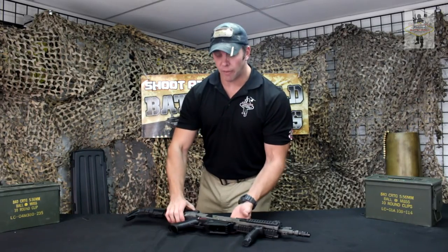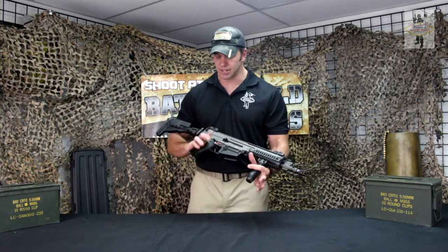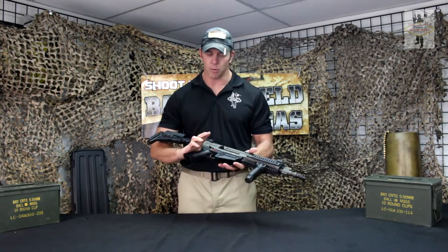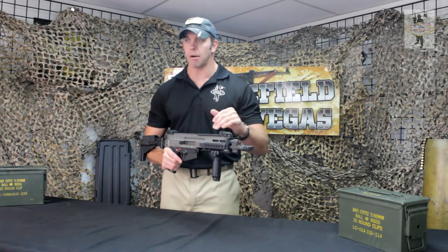The 805 Bren, for 5.56, has very little recoil. Even comparing it to an M4 or M16, it's got a little bit less than that. However, with the brake that's on this one, it is going to be a little bit louder — it makes some more noise.